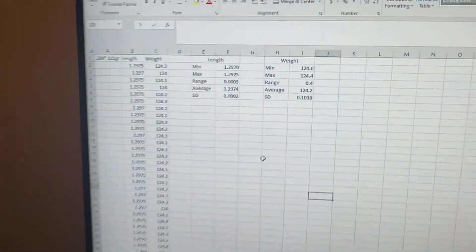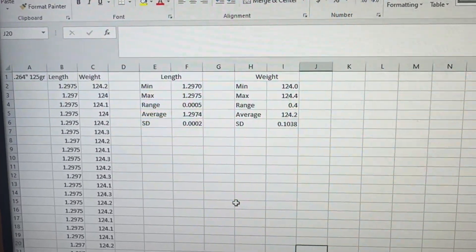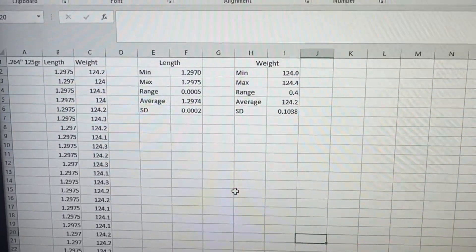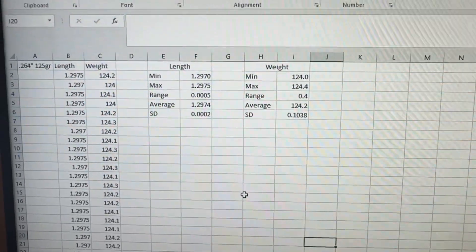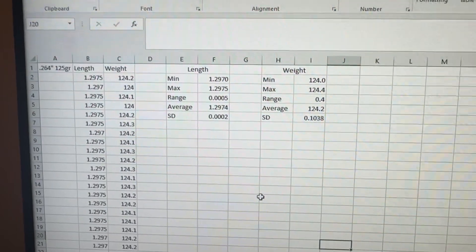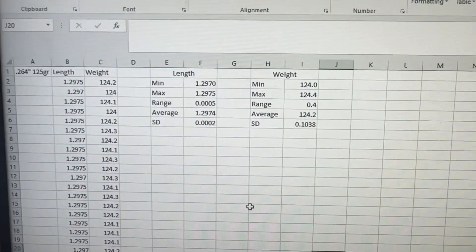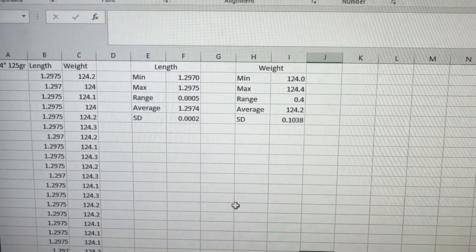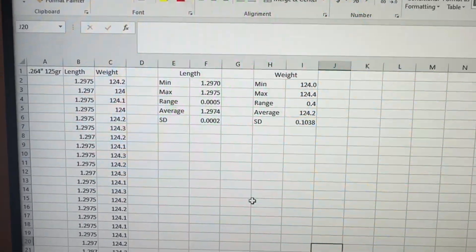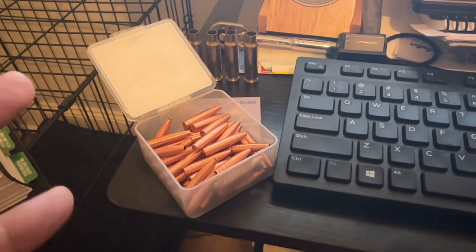I measured all 50 and the length varied by only half a thou — that's insane. That is the level of precision you get with CNC-milled solid copper projectiles. Length ranged from 1.297 to 1.2975, so half a thousandth difference over 50 bullets. Weight minimum was 124 grains, max was 124.4 — four-tenths of a grain difference. Pretty consistent, which is exactly what you'd expect from something machined to these tolerances.